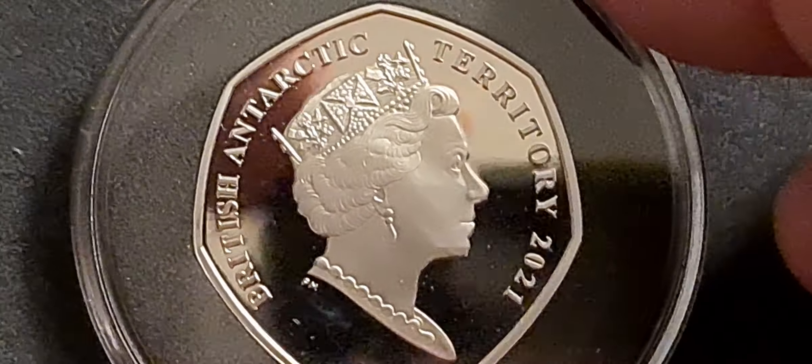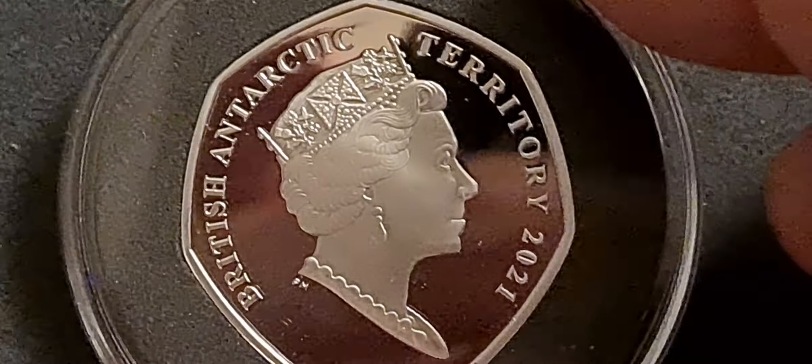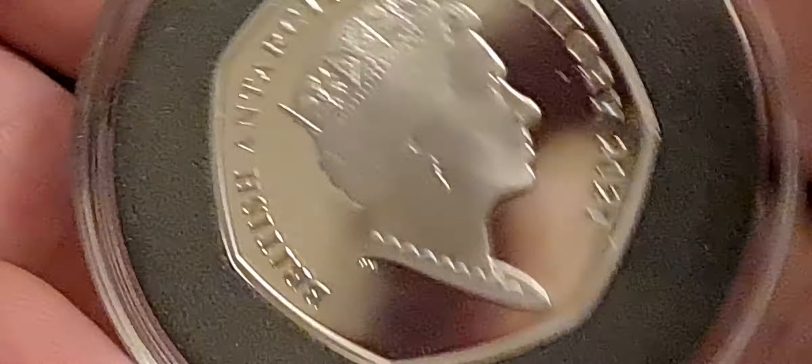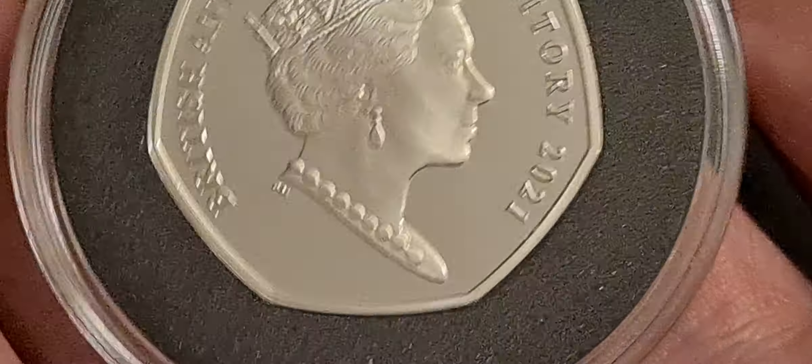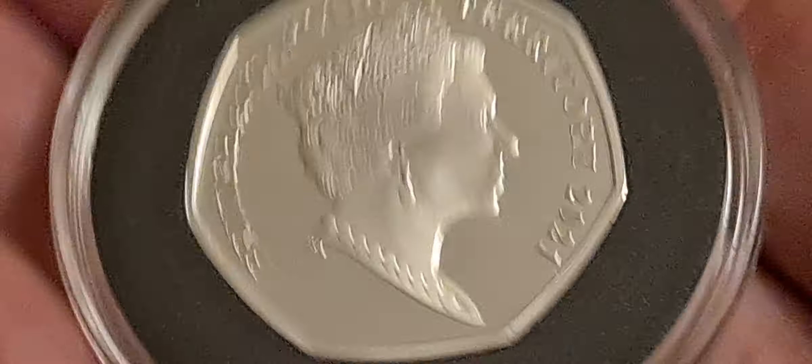Something a bit more subtle than the other crown on the other side of the coin. British Antarctic Territory, 2021, and a beautiful proof finish. I do like these PopJoy silver proof coins — this coin being coming on three or four years old, and there's no toning whatsoever on it. But if you had a Royal Mint silver proof coin that was three or four years old, it'll just about turn to dust by now.